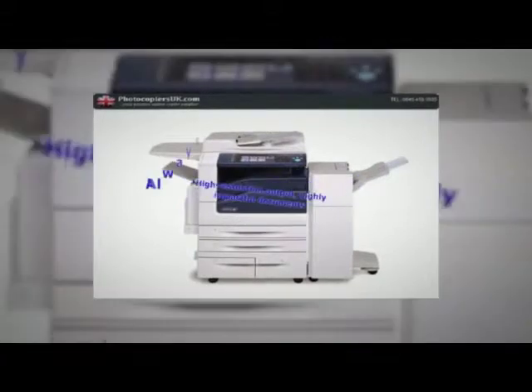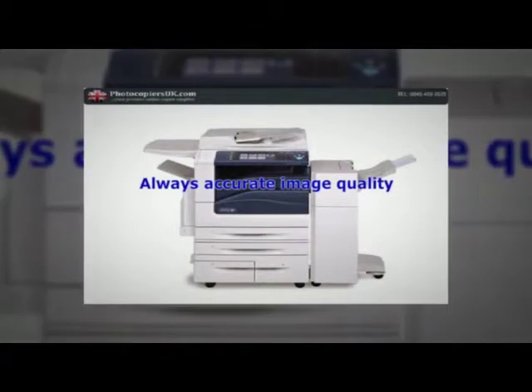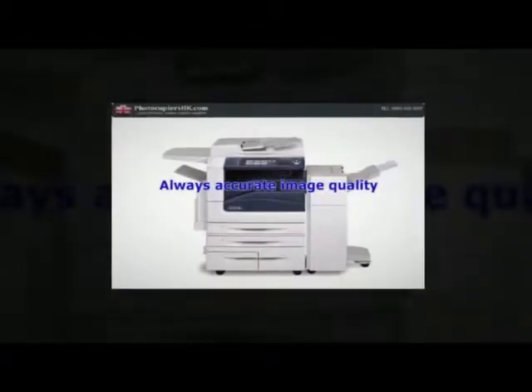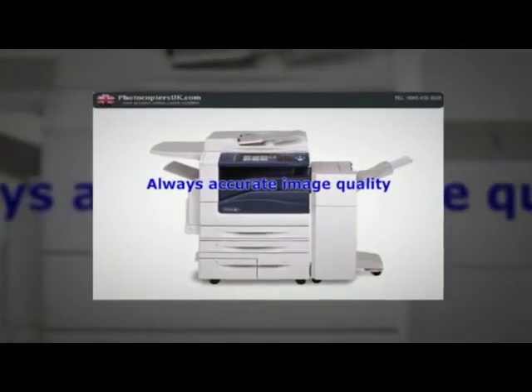Always accurate image quality. The WorkCentre 7500 series multifunction system employs advanced print heads with digital image registration control technology, which ensures consistently outstanding image registration.